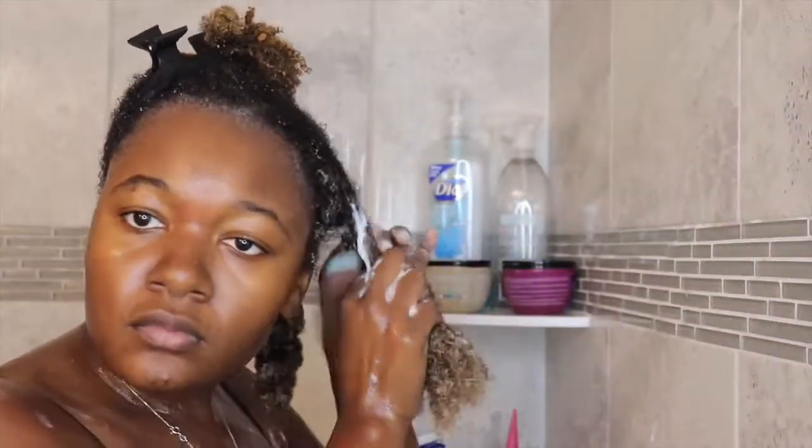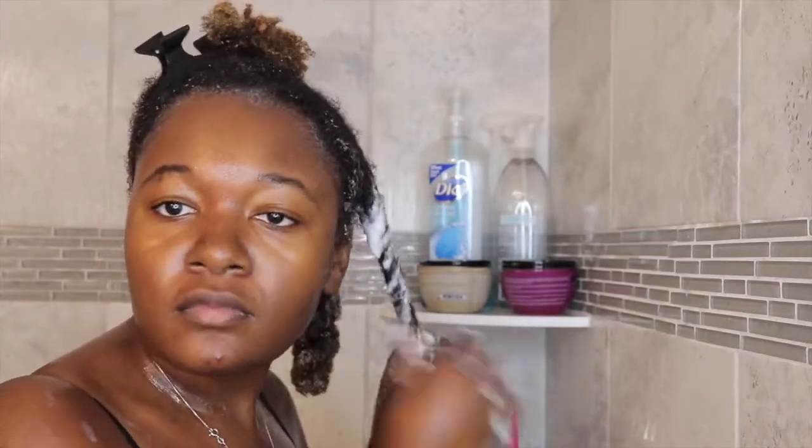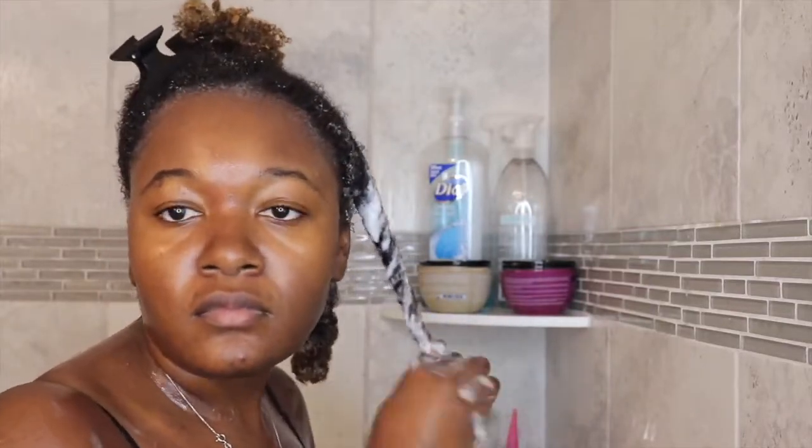I did not mention it before, but I do twist up my hair in sections and then I put it in the shower cap. It just makes it easier for my hair to fit in the shower cap. I can't imagine not twisting my hair up — it's easier to keep it in sections while it's detangling.